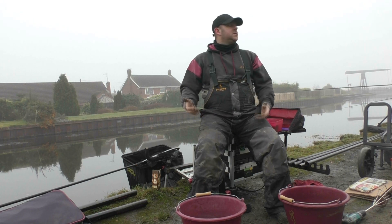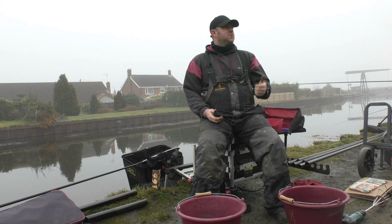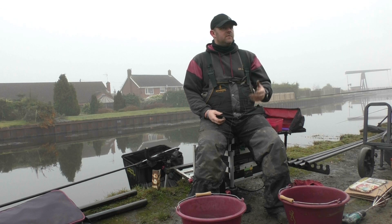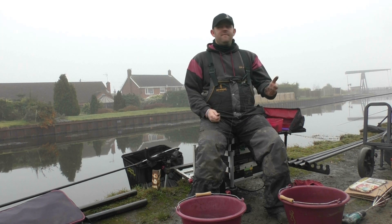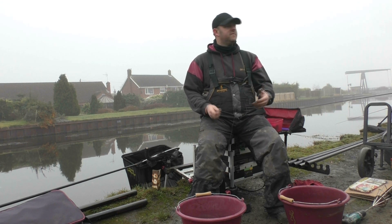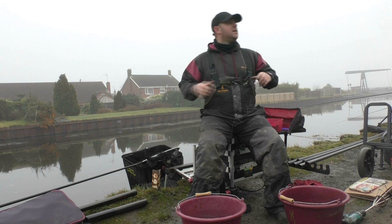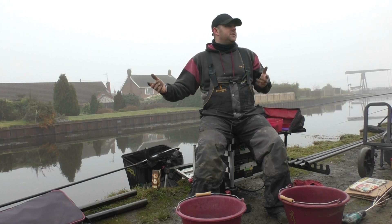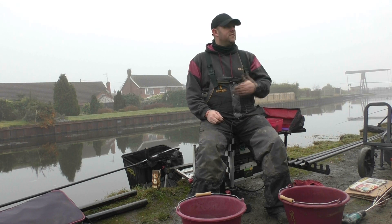Ways you can tell you need to top up: if you're catching well and your bites start to slow down, that's a good sign you need to top up your swim. If you get to a point where there's just perch in your swim, the roach have pretty much moved out — in a match like the Winter League, that's when you know you've gone one step too far. Everything's about pre-empting and reading your swim. Put another ball in if you feel you need it. If you need to rest it, go on the other line, but keep both topped up. Be proactive — don't just sit on it and think the fish will stay there, because they won't.